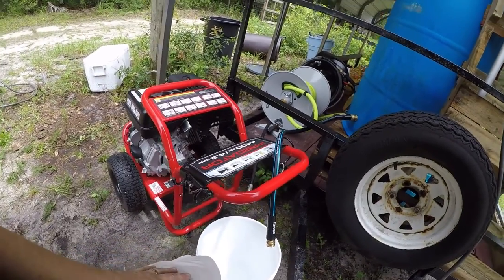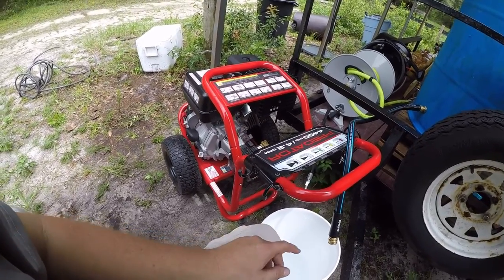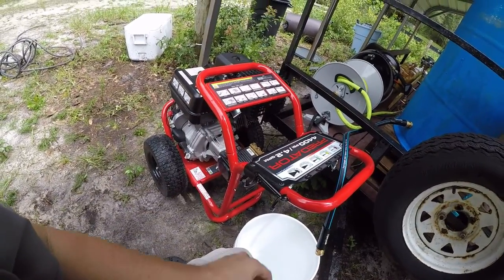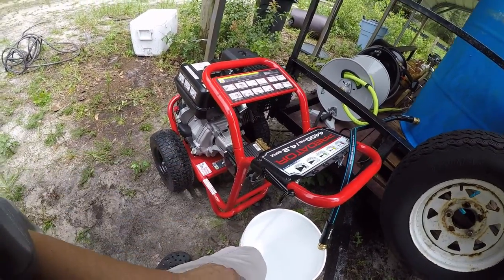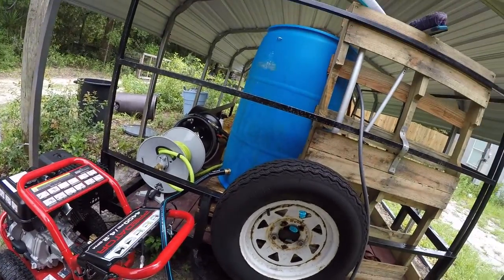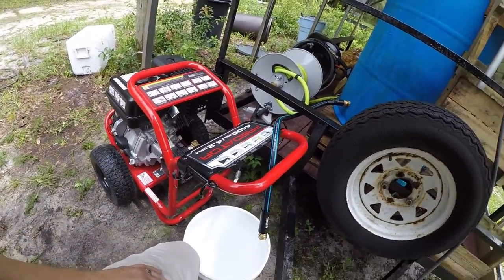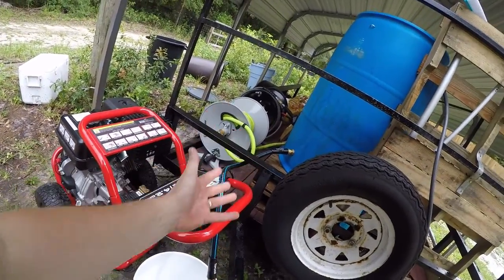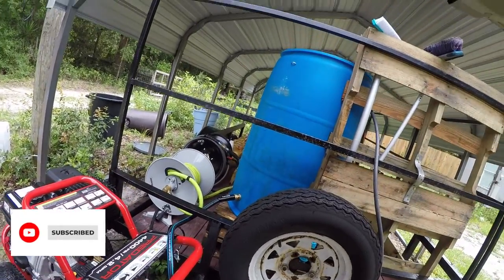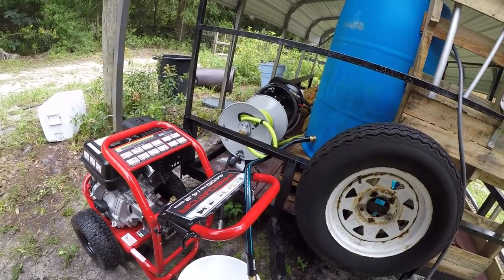What's up everybody! Today I'm here to show you how you can run this Predator pressure washer — 4400 PSI, 4.2 gallons per minute — off a buffer tank. A lot of people say you can't do that, but I'm telling you I do it every day. It has to be gravity fed. I run it with no pump. Other people say you have to have a 12-volt pump hooked up, but you don't need it. I'm gonna prove it to you right now.